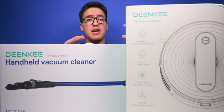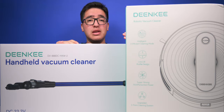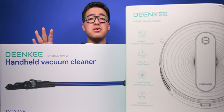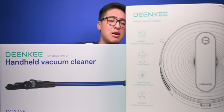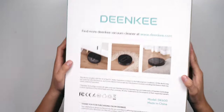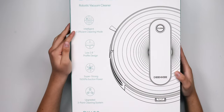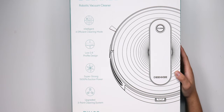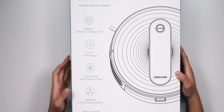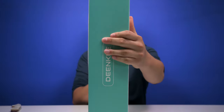As for the cordless vacuum, I've never owned one so I really want to see how it performs — suction power, how easy it is to maintain, cleaning it, and getting rid of the dirt. Without further ado, let's get right into it. The first product we're looking at is the robotic vacuum, the Dinky DK600, with four efficient cleaning modes, low profile design, 1500 Pa suction, and an upgraded three-point cleaning system.